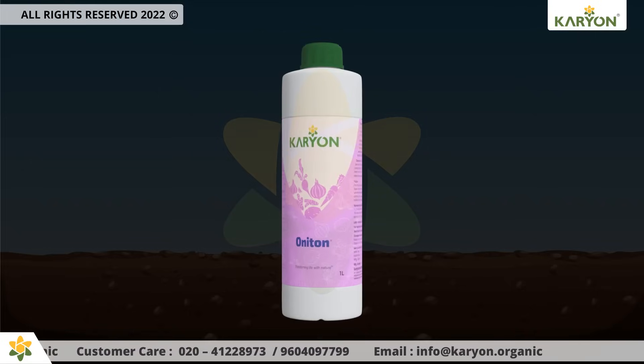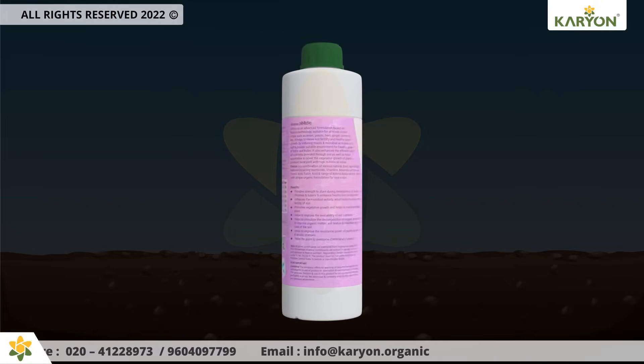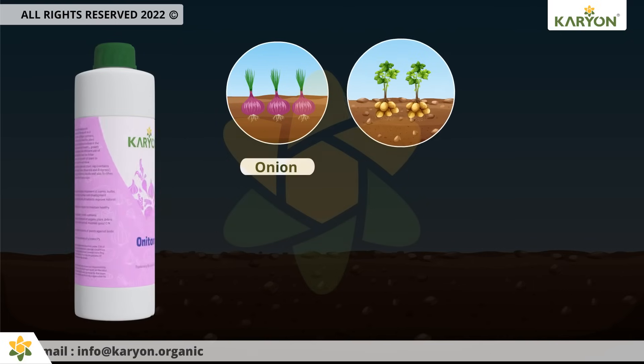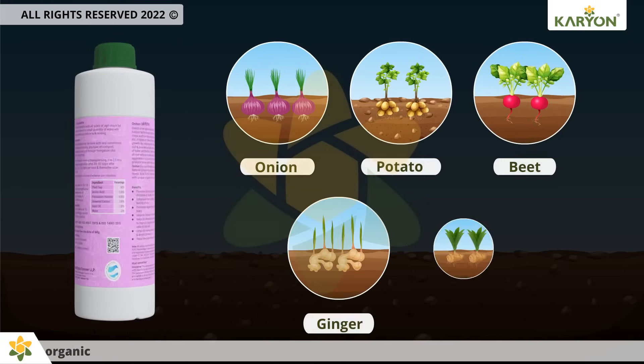Onaton is an advanced formulation based on Karen technology. It's suitable for all kinds of root crops such as onion, potato, beet, ginger, turmeric, etc.